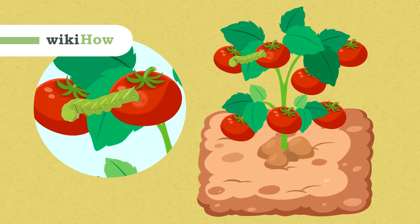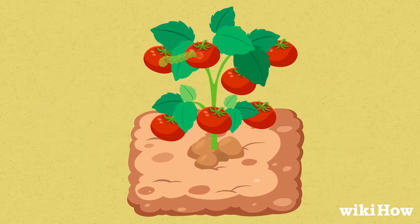Tomato worms can quickly take a toll on your vegetable garden, but fortunately, they're easy to control using a few different strategies.